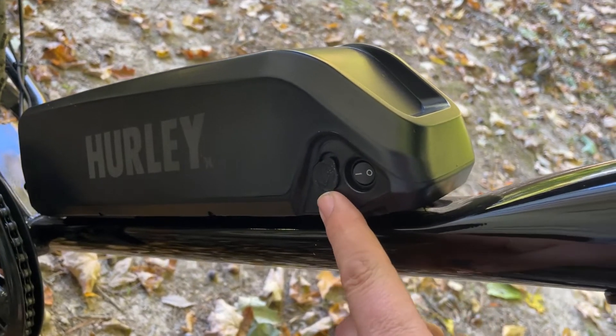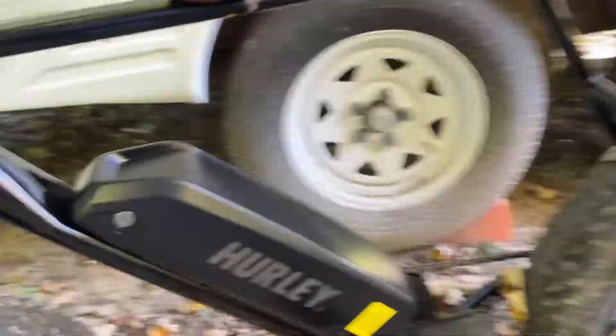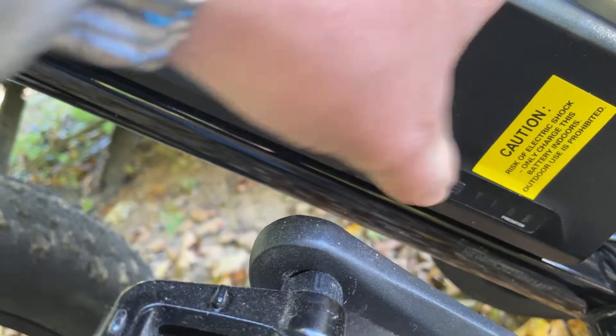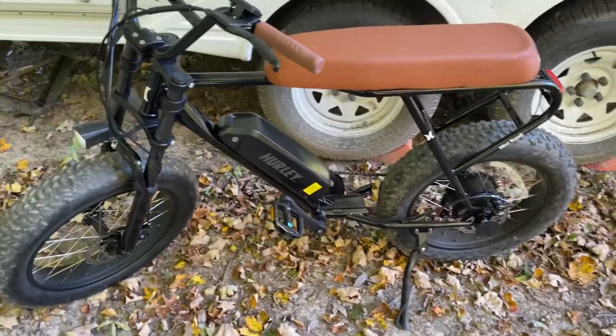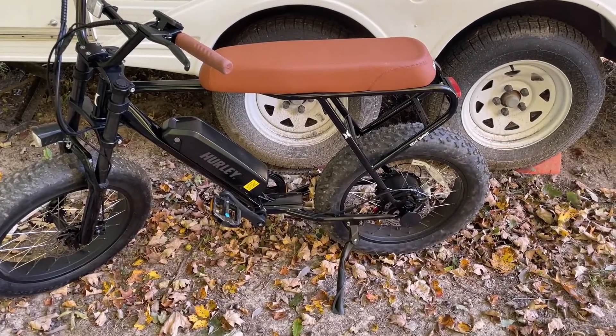Alright, there's the charging port. This is the on/off. Over here, this is your battery indicator and it shows full — showing that the cold did not zap the battery like I was worried that it might.